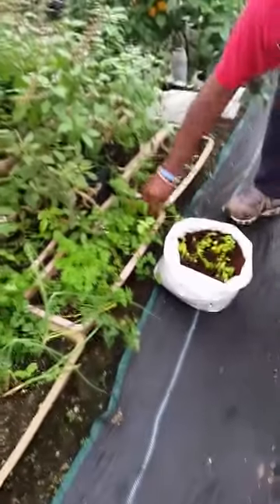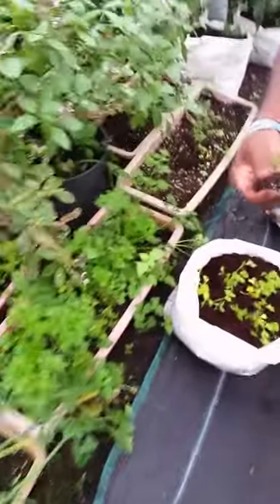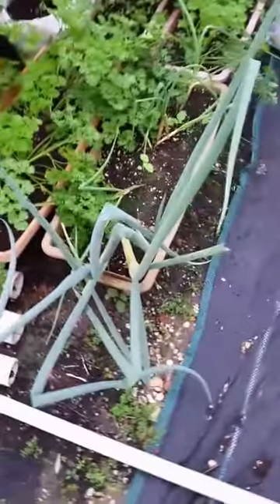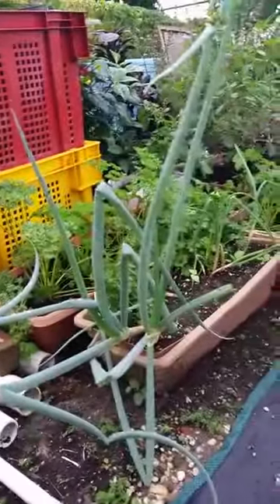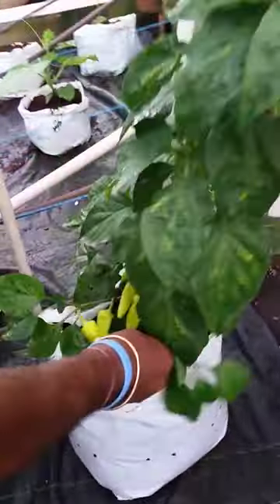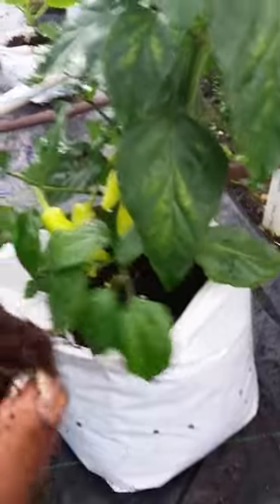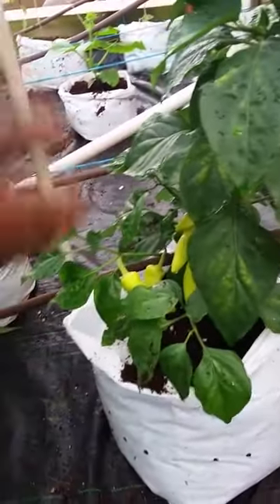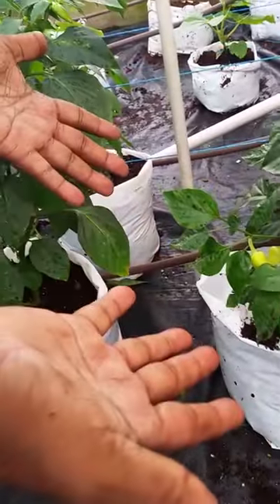This is parsley going in the same cocopeat. Same soil. This is chive growing. And in the same cocopeat we have habanero peppers — that soil is going on, the same cocopeat soil. This is how clean it is. Watch — I dust my hand and my hand is all clean again. So I don't get mud.